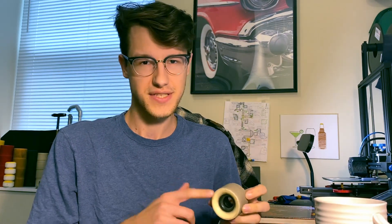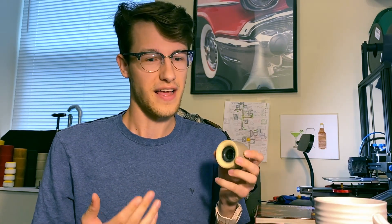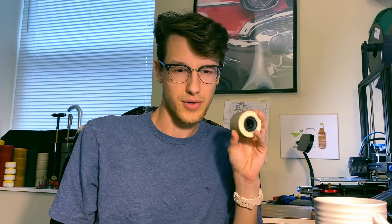I have not ovalled or flat spotted these wheels yet, but I have been relatively careful. I haven't made too many mistakes while skating these. If you're a person that has a tendency to flat spot or oval wheels, I have seen other people oval and flat spot these, so they're not completely resistant to it. Any wheel that thanes is not going to be resistant to that. So keep that in mind if you struggle with flat spotting — this is a pretty expensive wheel, and even though it has good durability compared to other thane wheels, it's not the best durability compared to wheels in general.